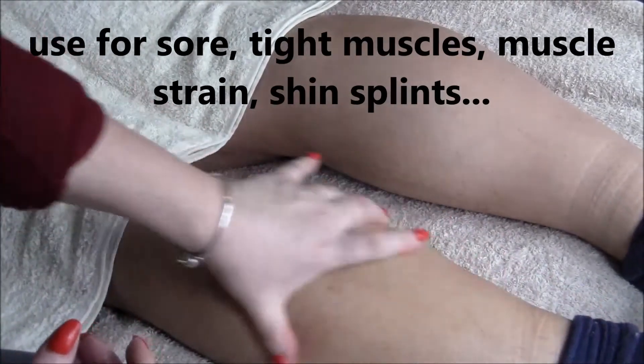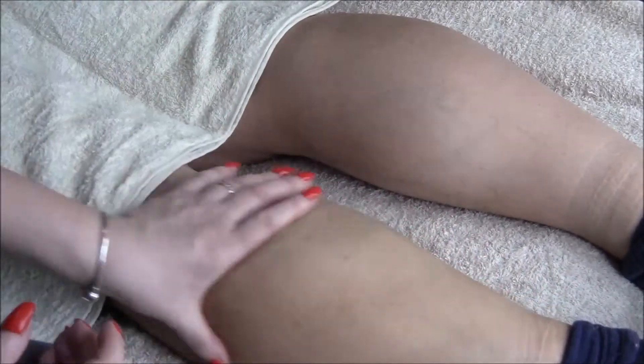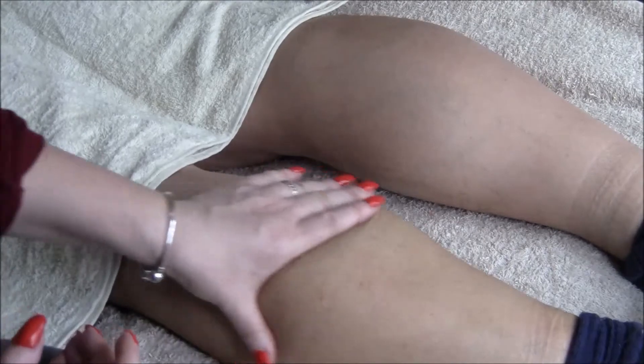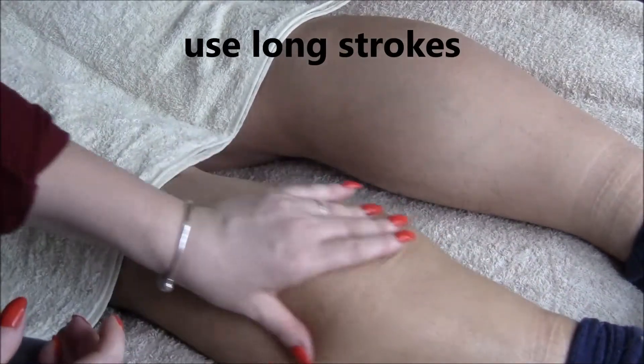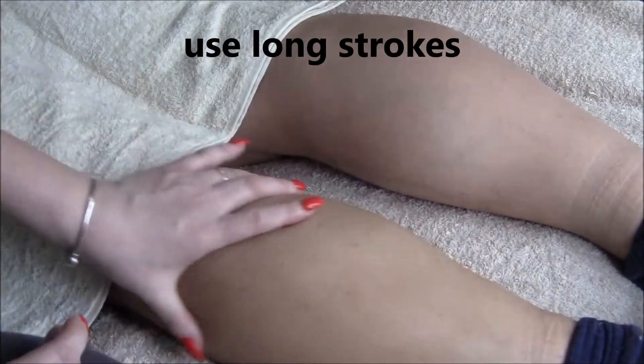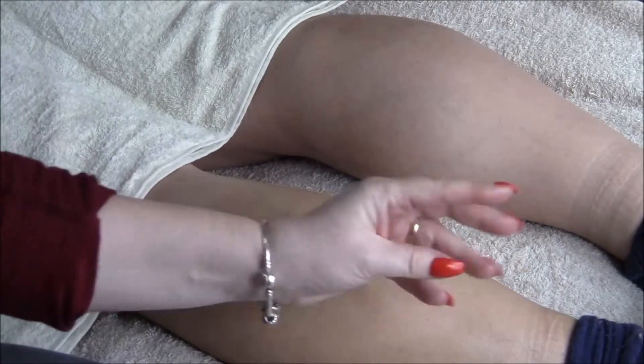It's also moisturising on the skin so you can use it for long massages along the muscle. And let's say your hands hurt a little bit and you don't have hand strength.